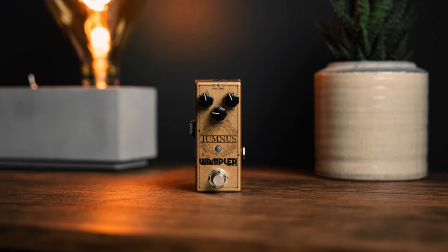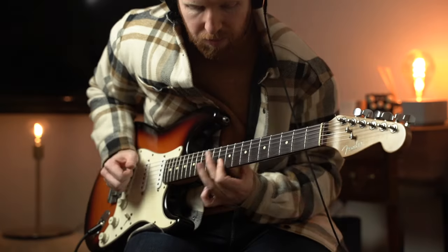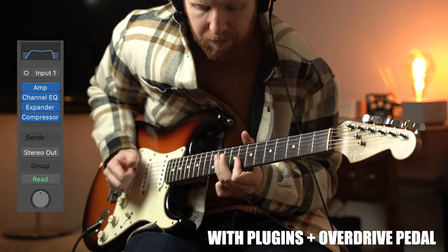And then the final cherry on top is just using some overdrive, some distortion, some boost pedals to further fatten the sound. I'm going to play a bit with the Wampler Tumnus, which is basically a Klon Centaur style overdrive. It's set pretty clean and it's just designed to give us a bit of a boost. So let's hear that.